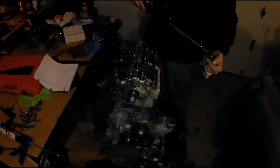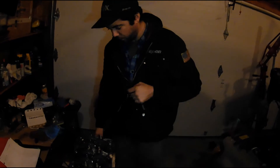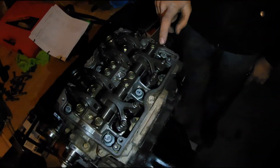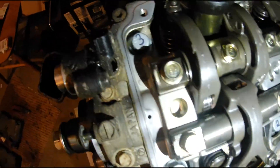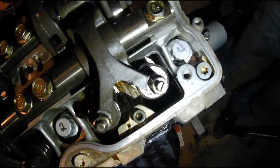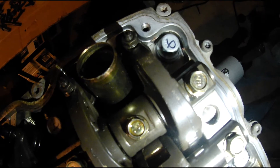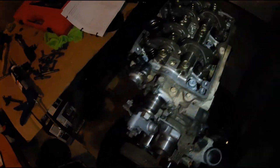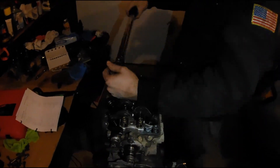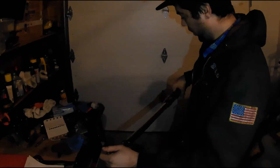We went ahead and bottomed out all the head bolts and labeled them with their numbers: one, two, three, four, five, six. That's the order for the tightening sequence. Step one is torque them all to 20 foot-pounds — not Newton meters. Get yourself a good torque wrench. A good torque wrench helps. As you do this you can kind of hear the gasket seating itself. And these are stretch bolts — stretch bolts.